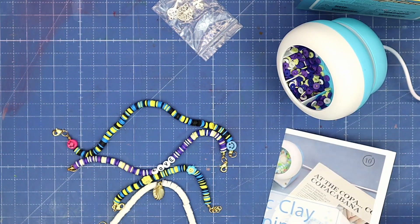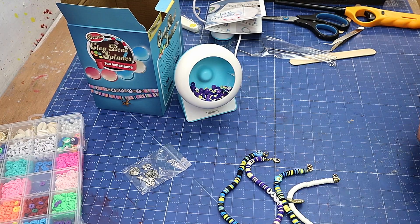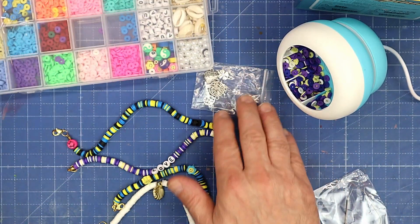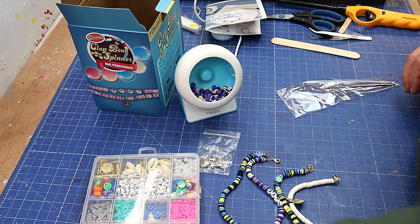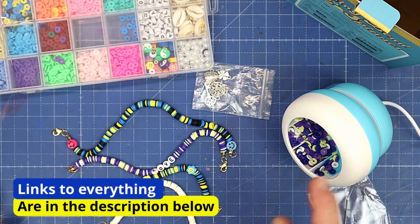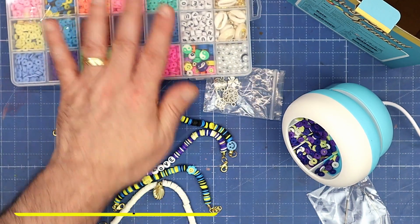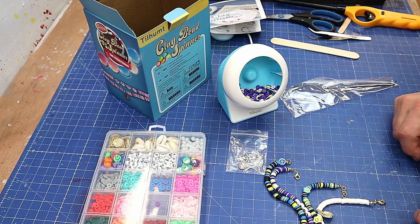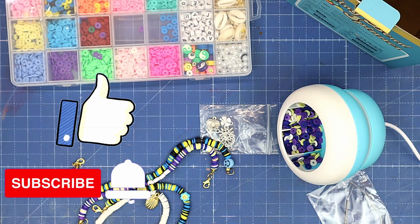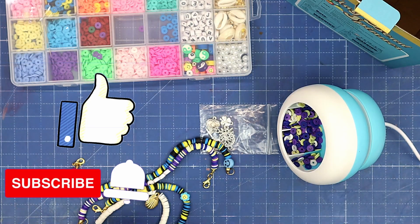I can definitely see how this would be a great gift for young kids or for adults to do with their children. As I said, I'll link everything in the description below — the Tilham clay bead spinner and the beads as well. Hope you've enjoyed this video, it was a fun one to make. Don't forget to hit the like button and hit that subscribe button as well — it really helps my videos.